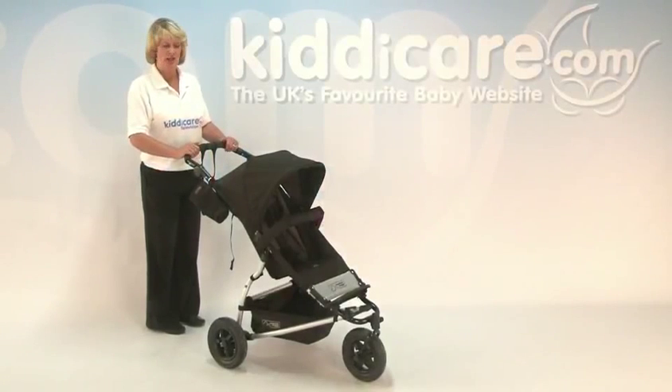Introducing the Mountain Buggy Swift Push Chair. This is suitable from birth up until 35 kilos, which is about a 5 to 6 year old.